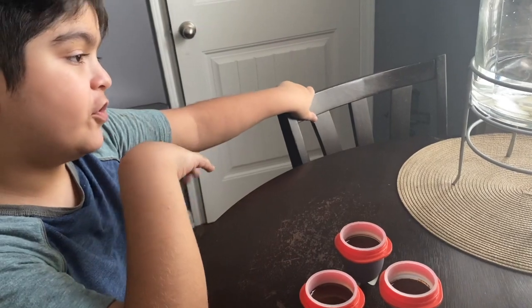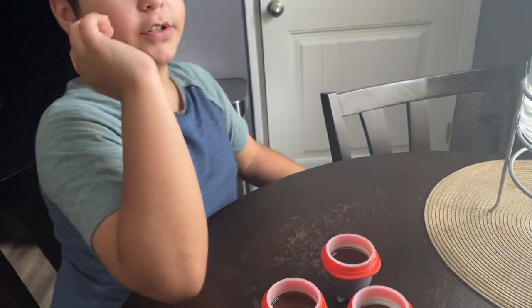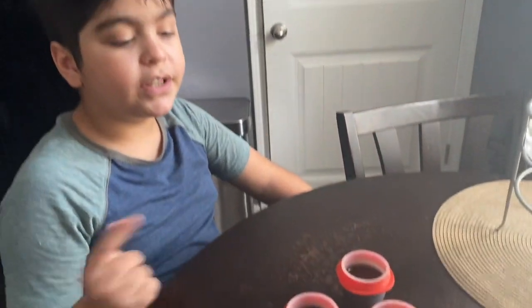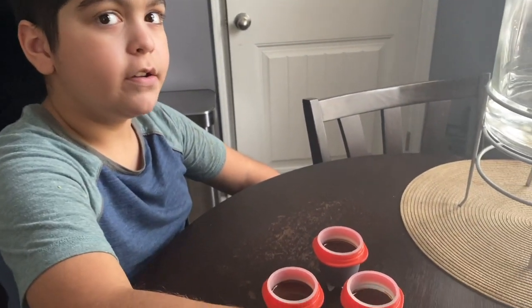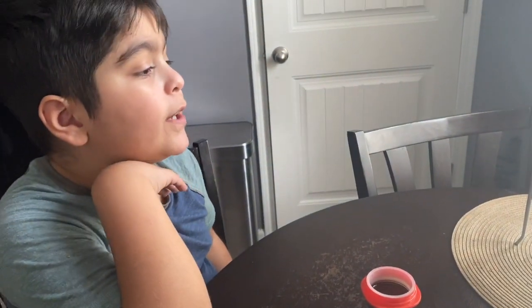Wait for it to reach room temperature, then put it in the freezer with the tops on. We'll check on it later and it will have become chocolate.